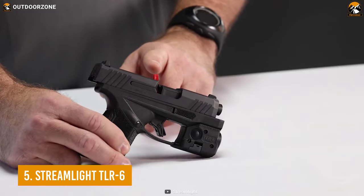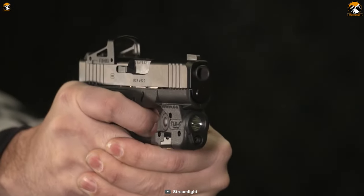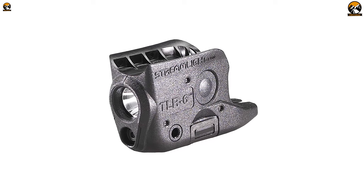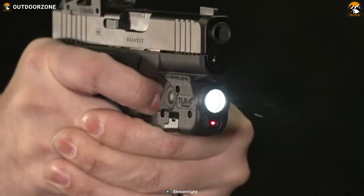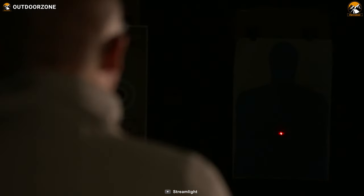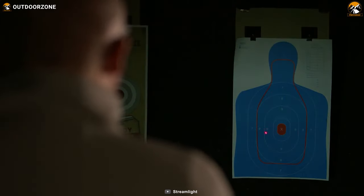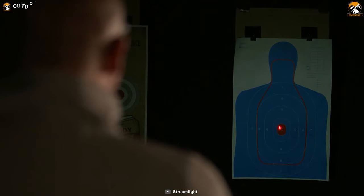We'll be starting our list today with the Streamlight TLR6, an entry level laser sight to give your pistol the much needed upgrade. With a durable and impact resistant polymer construction, this laser sight can easily endure the roughest of your uses and impacts from up to a meter. The TLR6 has a Class 3R type red laser, which can give you a maximum travel distance of up to around 100 yards.